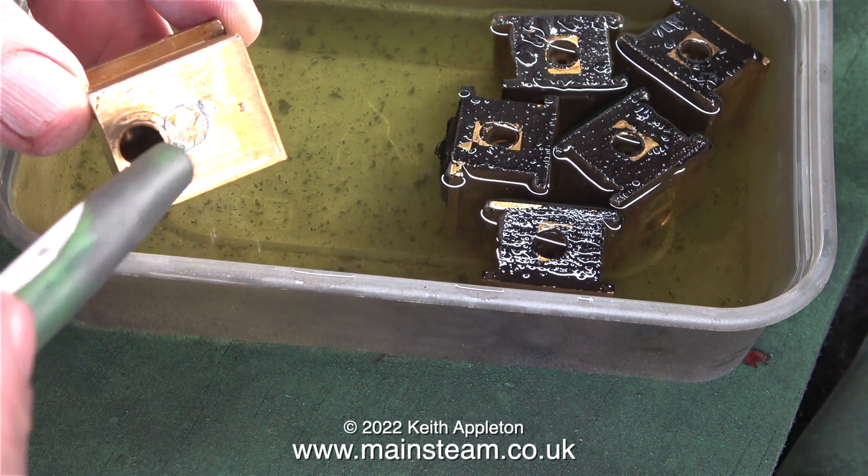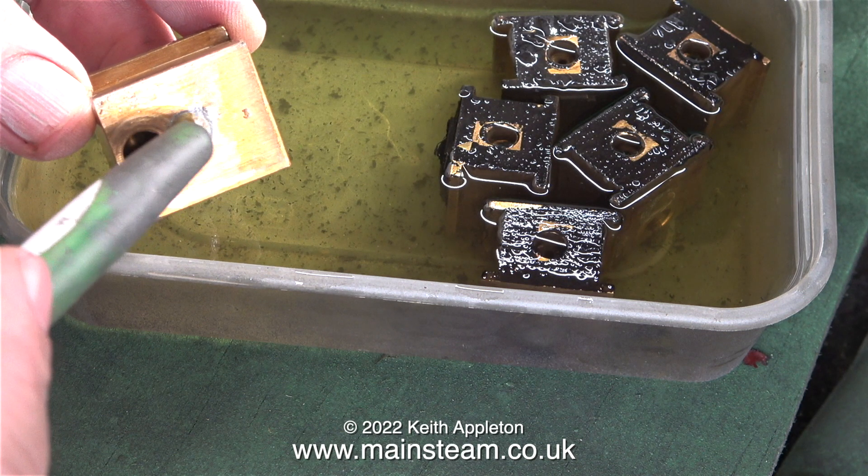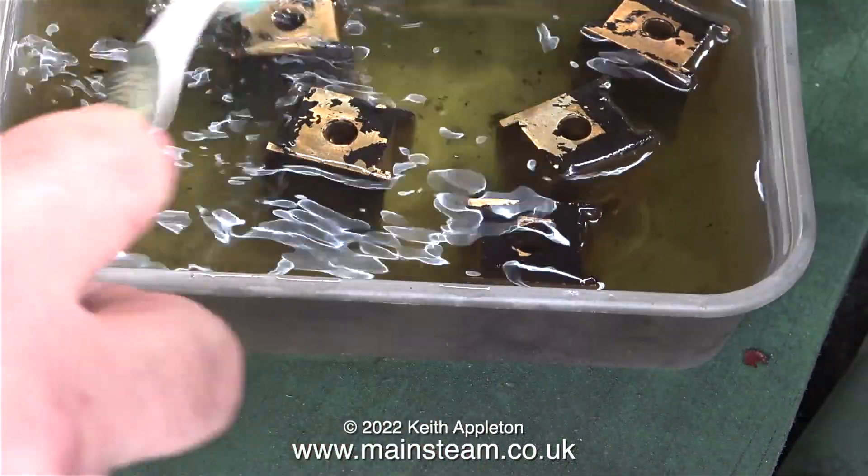Once I cleaned up the first axle box, have a look at this: normally when you make axle boxes the hole for the axle is in the center, but that is not the case with these axle boxes. As you can clearly see, the hole for the axle is near the bottom, and the original hole in the center of the axle box has been plugged with a piece of brass bar soft soldered in.